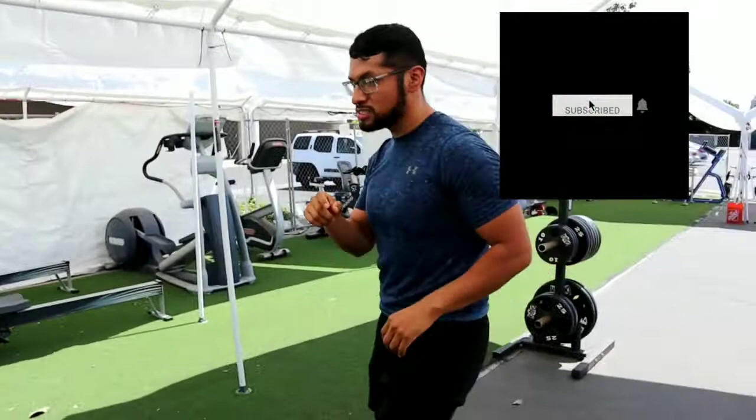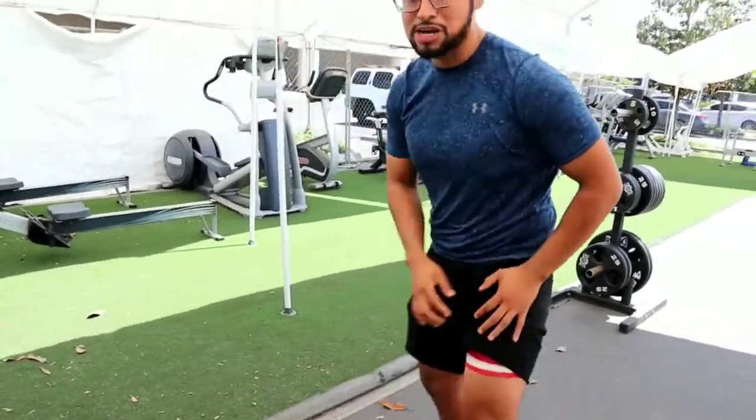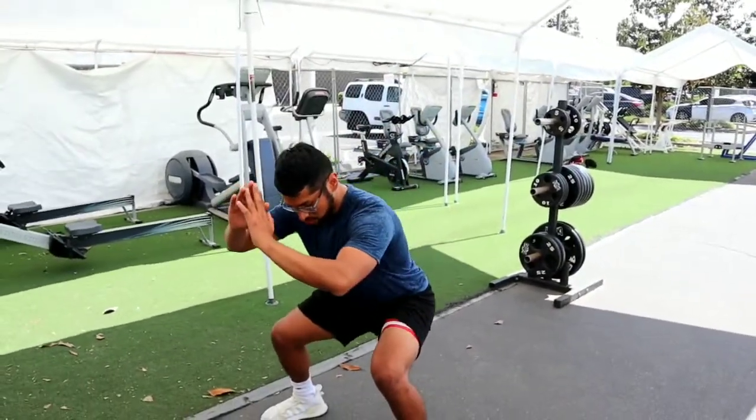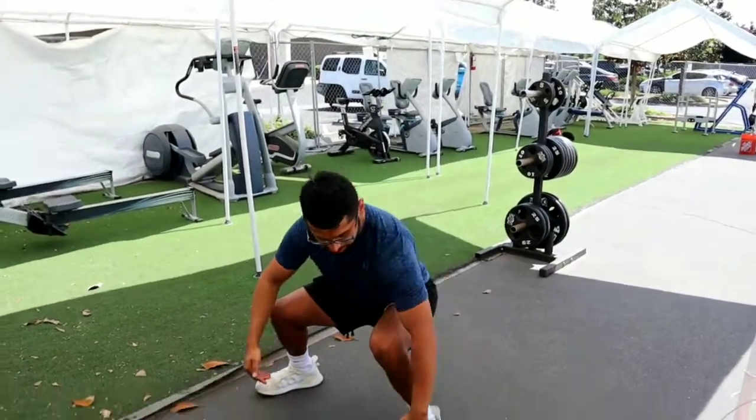When doing these, you want to make sure your knee is not passing your toes. What I mean by that — slowly come down and see how my knee is not passing my toes.